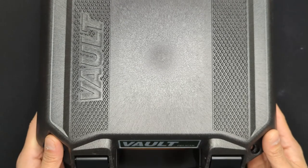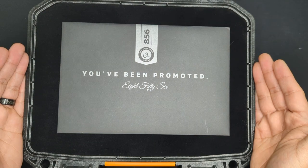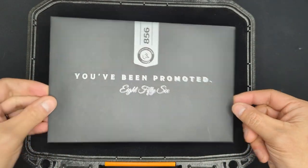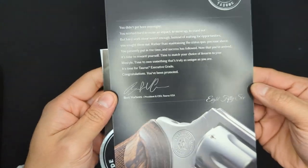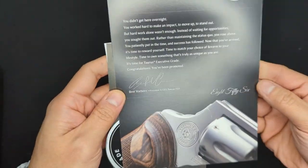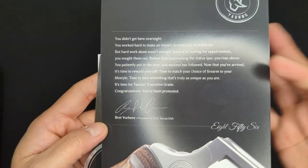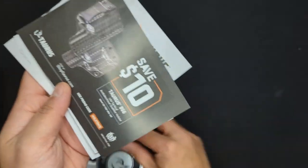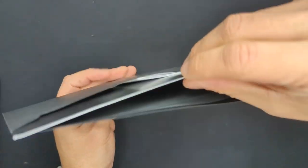The experience of the Executive Grade begins with this huge solid case landing on your table. Opening the lid, the first thing we see is the presentation — the only thing in here is this envelope. It's black with some really nice silver trim, it says 'You've Been Promoted' on there, it's got a really nice Taurus Executive Grade printing. Opening the envelope, the first thing we see is this cool letter from Brett Voorhees, the president and CEO of Taurus USA. It's got cool graphics of the gun printed on some nice cardstock, a little reflective element, and a nice message from him. We've also got an Executive Grade sticker — because you gotta have stickers — and then the rest of the usual Taurus paperwork, including an owner's manual, which you should definitely read.